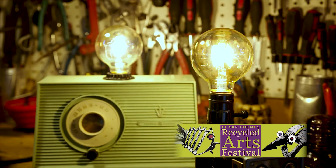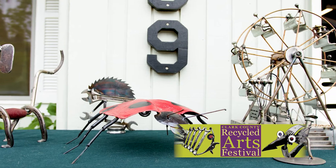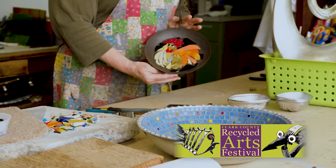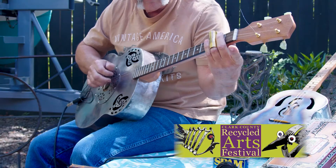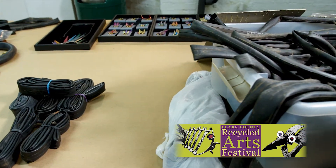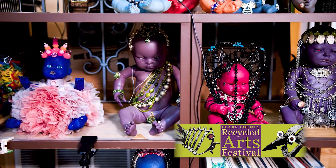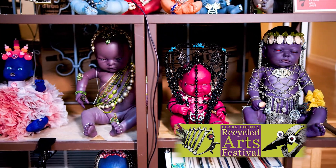The Clark County Recycled Arts Festival aspires to heighten awareness and spark interest around waste reduction, reuse, and recycling. The festival brings together over 130 talented artists who create their artwork using a minimum of 75% recycled materials. Let's find out what happens when people stop sending their trash to the landfills and start creating recycled art.